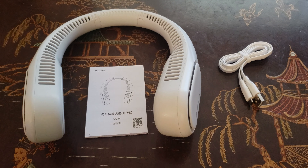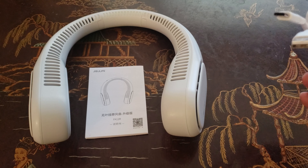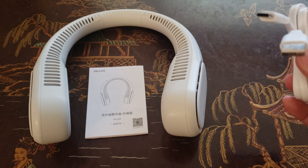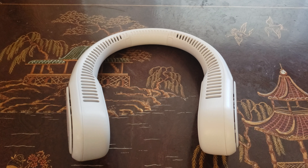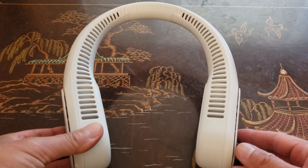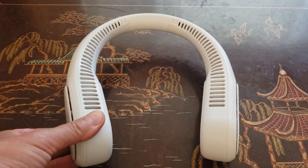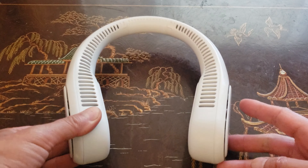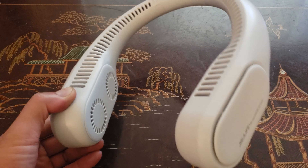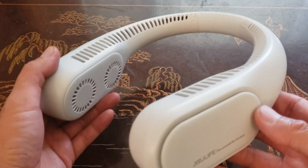Straight out of the box, make sure you have the neck fan instructions guide and also the USB-A to USB Type-C charge cable. Here is the updated fan — it measures 7.7 inches by 8.7 inches by 2.3 inches in width, and it weighs a mere 0.75 pounds. Definitely lightweight, and three colors to choose from — this is the white-gray.